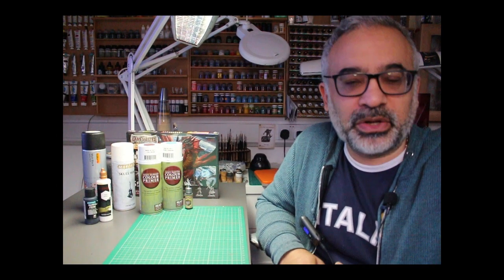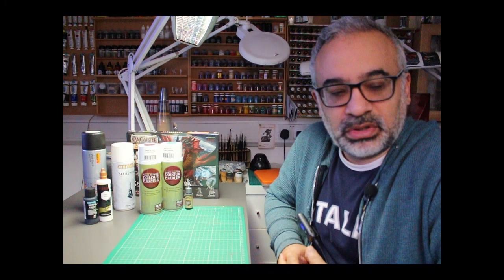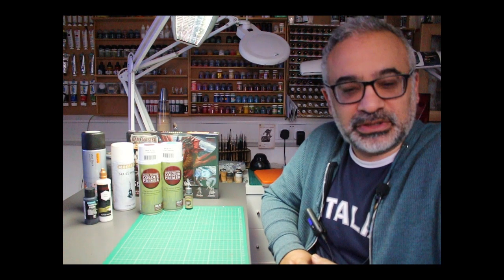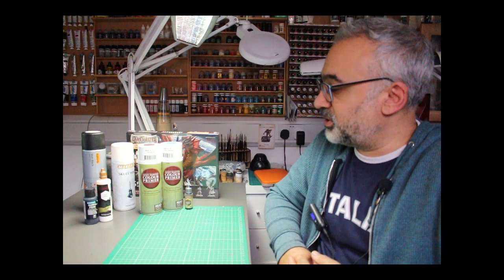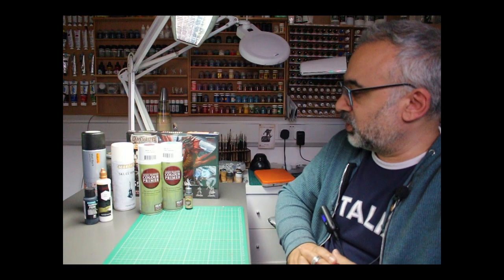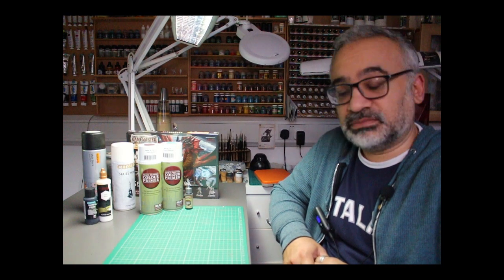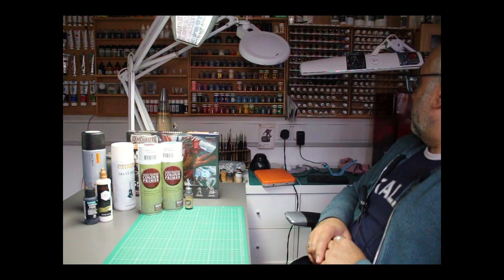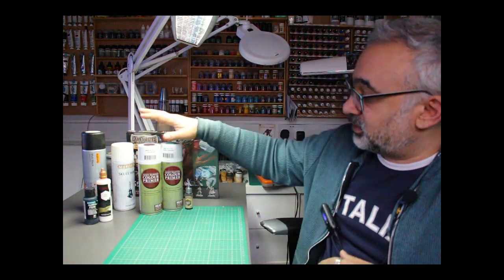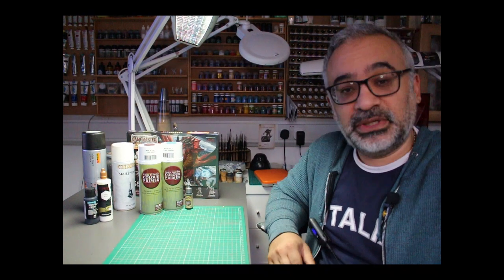Hello everyone, welcome to my hobby cave. This is the first of hopefully a few videos I'm making for YouTube, just to share some of my experiences with the hobby of miniature painting. What I'm going to do today is go through a number of products that I was sent by Army Painter. I've been using some Army Painter products for quite a long time and they sent me a few samples to try out, hopefully useful for you guys.